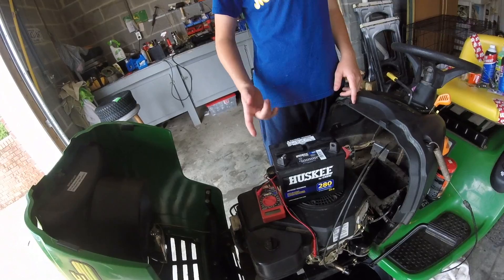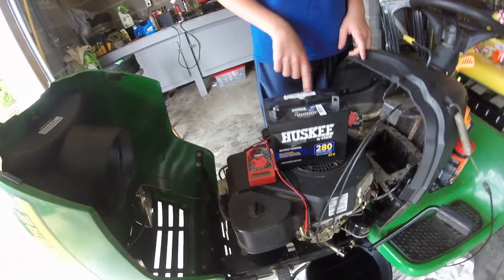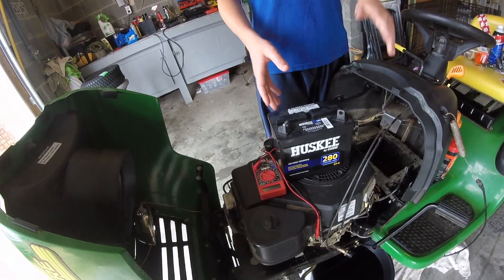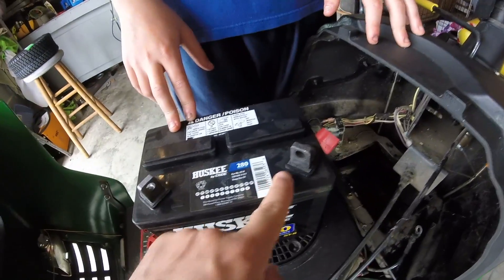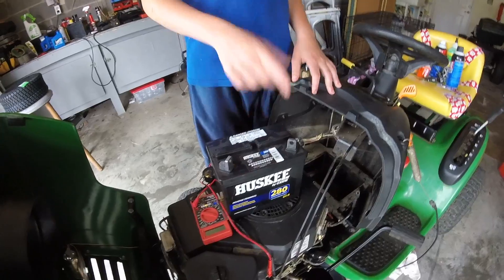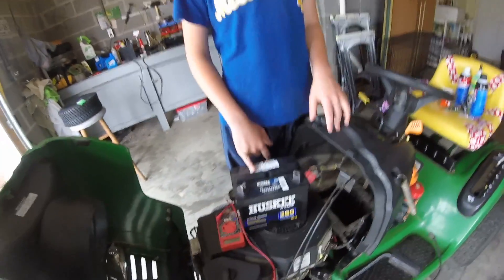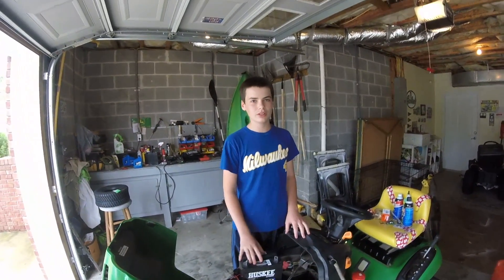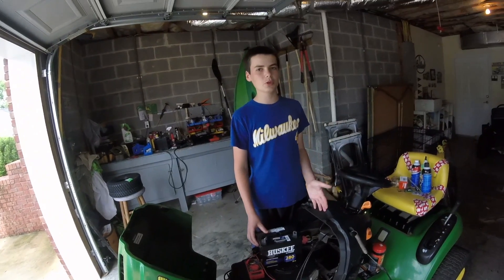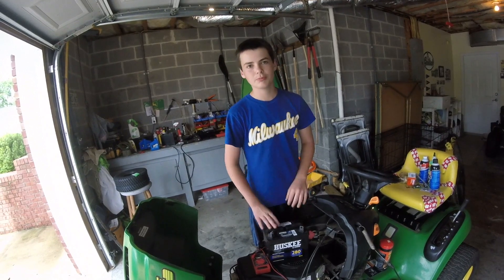One thing to look for when buying a battery is reverse terminal versus regular terminal. You'll see it says reverse terminal on there — that tells you where the positive and negative posts are located. Compare your old battery and your new battery to make sure the terminals are in the proper place. Also, in winter if your lawn mower is stored somewhere unheated, the battery can go bad. We keep ours in the garage where it stays warm, but you can even bring the battery inside to a closet for the winter to keep it safe.